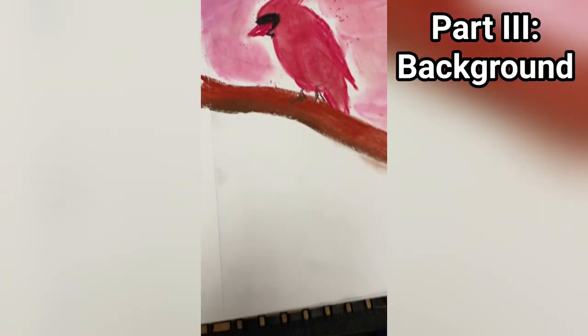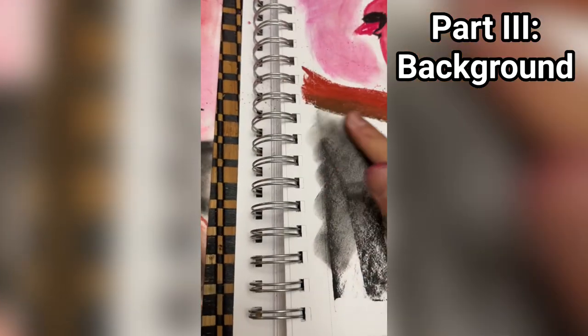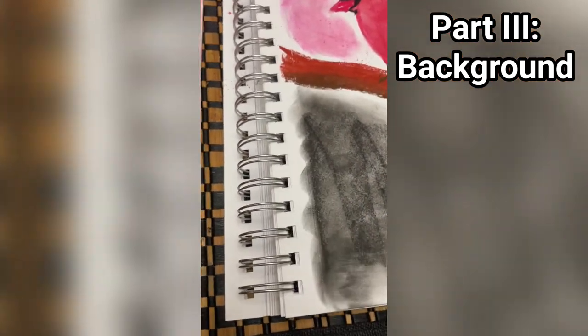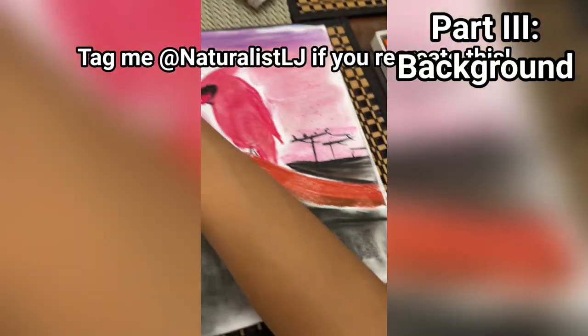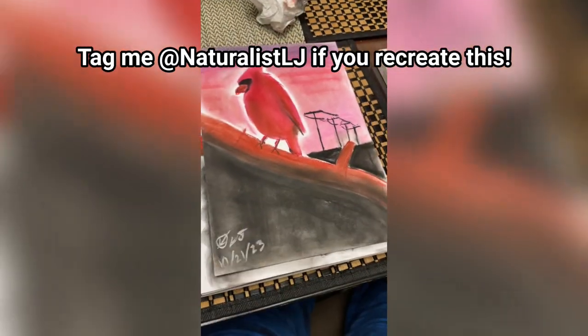From here I painted the bottom just complete darkness to contrast everything, and that's how I got this.